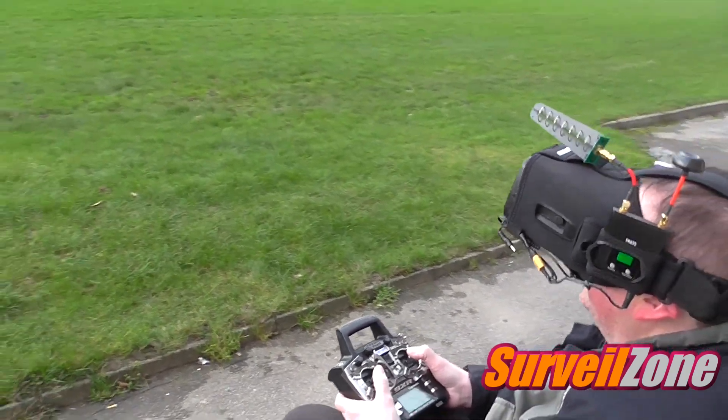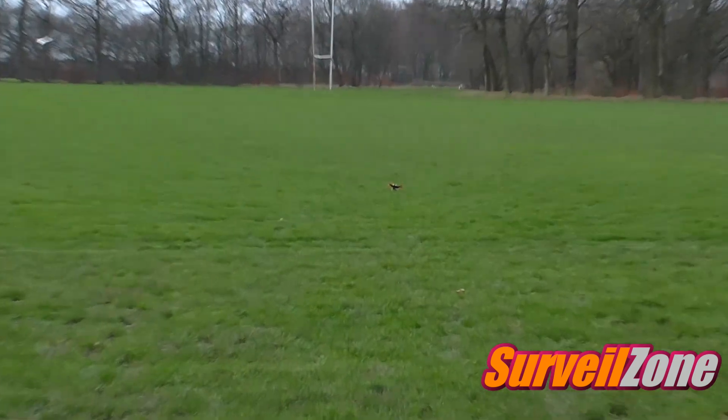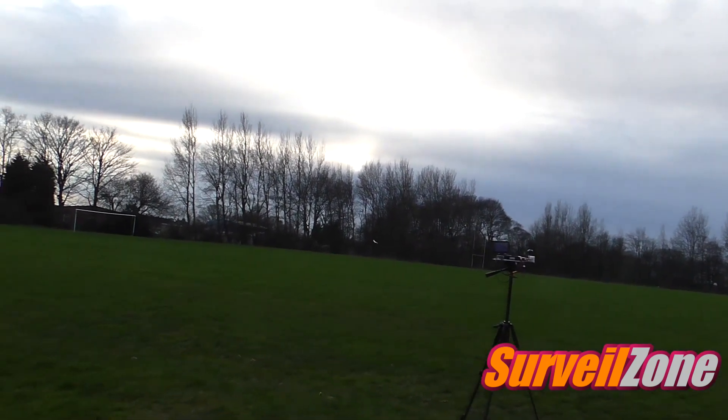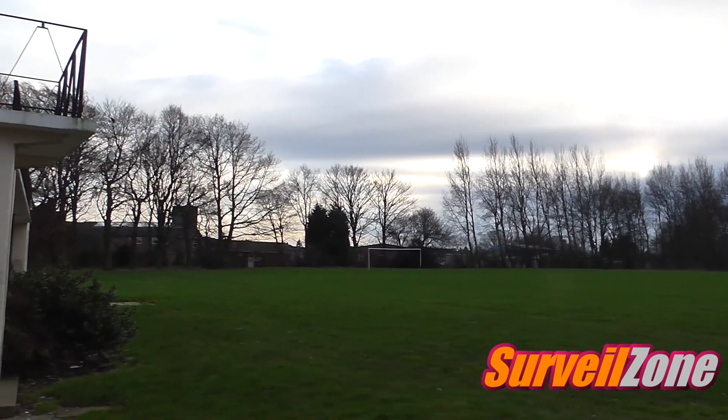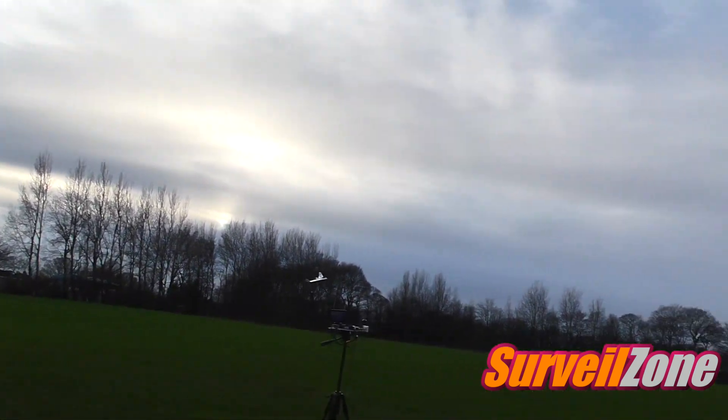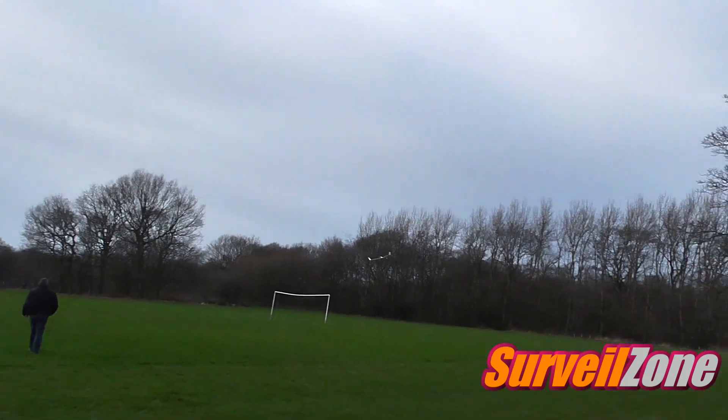Up on top with the Foxeer — whoopsie-daisy! That ground's going to be a bit harder, going to smash a bit more stuff this time. 'No it's not!' 'If I'd known you were coming mate, I'd have fetched that thing for you.'